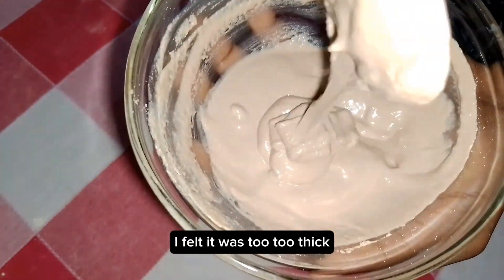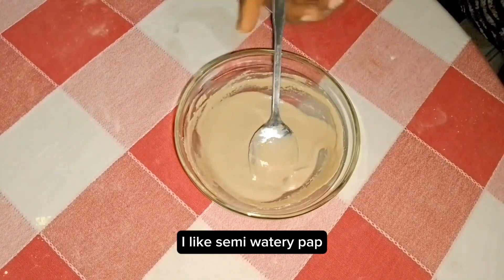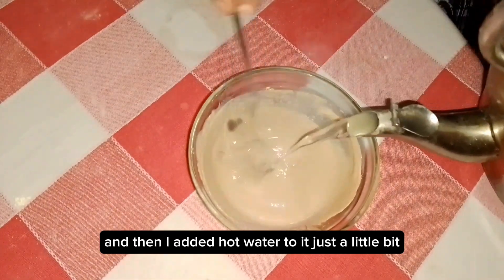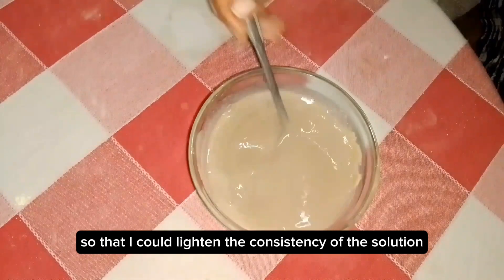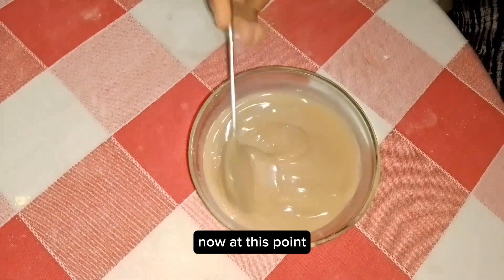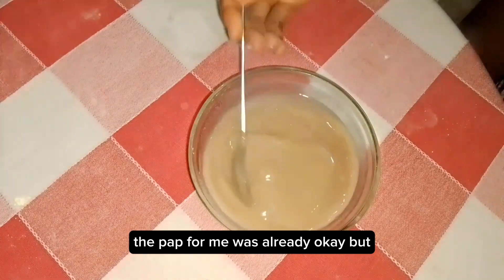I added more water when I felt it was still too thick. I like semi-watery pap, so I adjusted it accordingly. Then I added a little bit of hot water just to lighten the consistency of the solution before adding my full amount of hot water to the mix. At this point the pap was already okay for me.